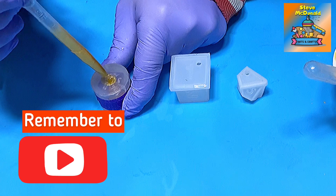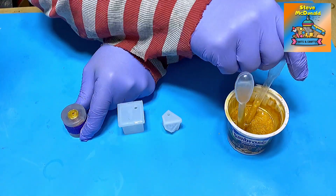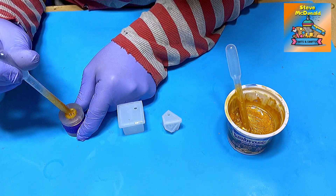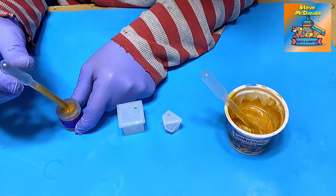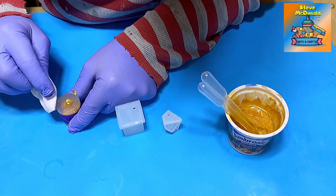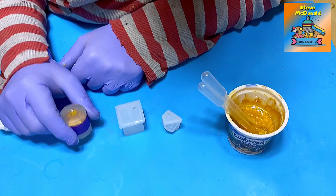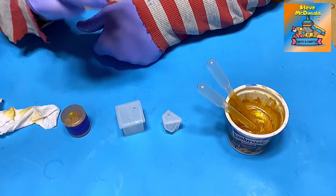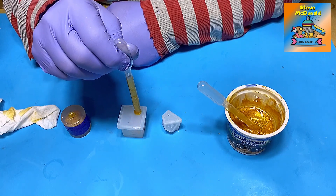I'm just filling them up using a pipette because I want to get as much in there as possible. I don't want to end up with lots of air bubbles, which is a risk with all these moulds. I feel that one is filled up now so I'm going to let that settle and just tap it a little bit. I'm going to fill the others up in exactly the same way.